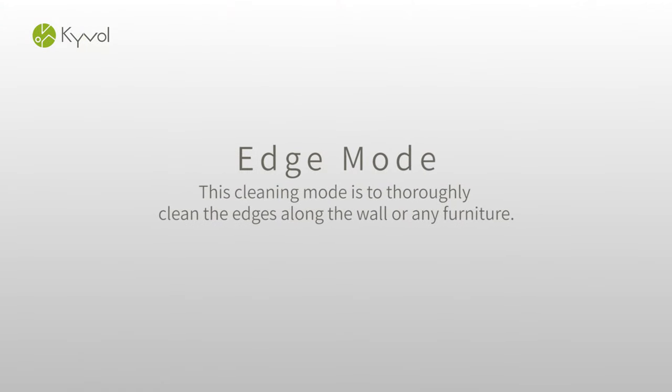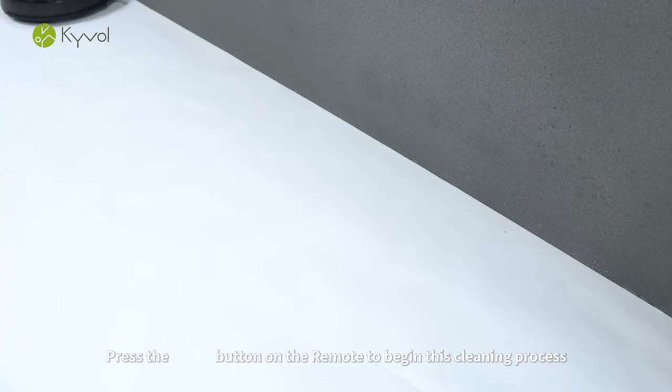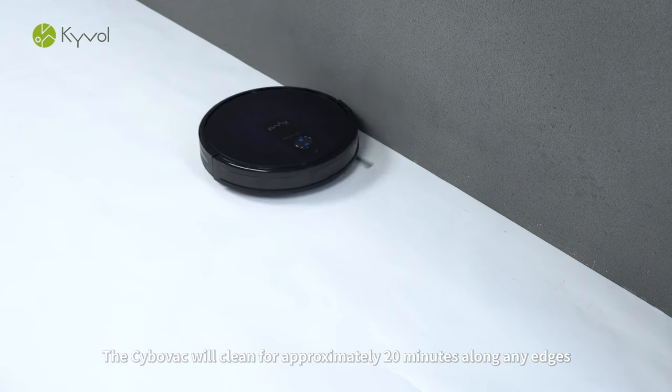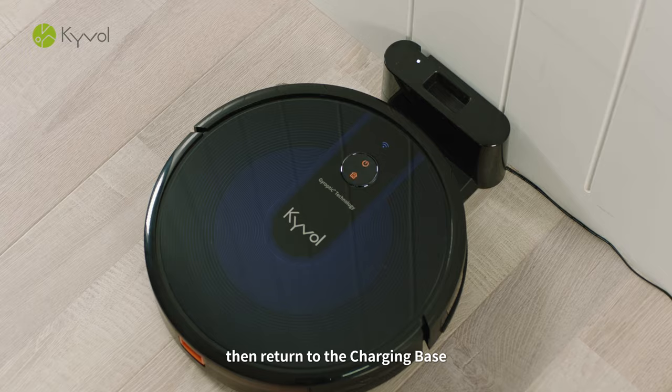Edge Mode. Press the Edge Mode button on the remote to begin this cleaning process. The CyboVac will clean for approximately 20 minutes along any edges, then return to the charging base.